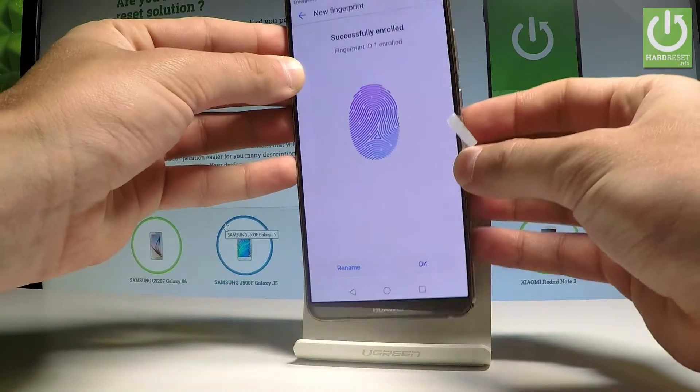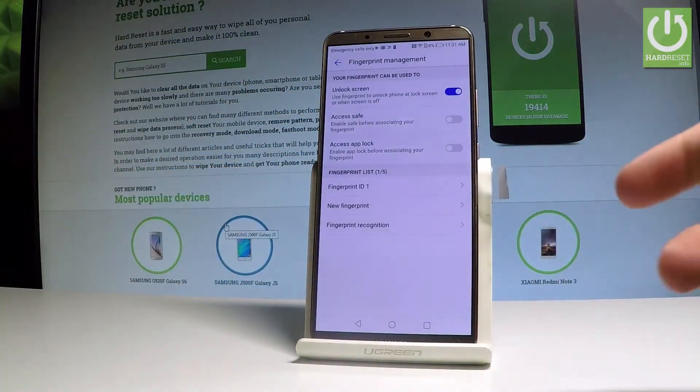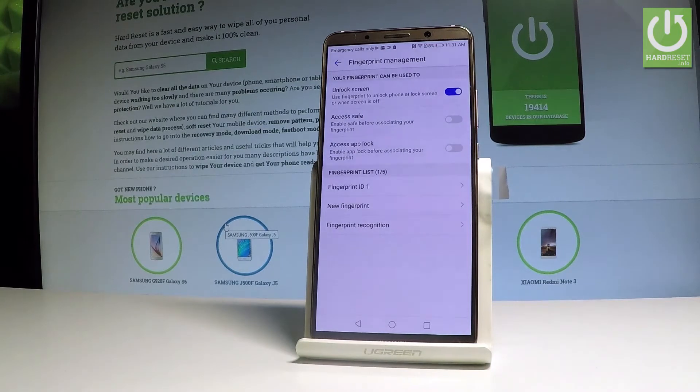As you can see, you have just added the fingerprint. Tap OK and here you have some fingerprint settings. You can use this fingerprint to unlock the screen, or you may also use it to access safe mode or to access apps that are locked. In my case, let me leave it just to unlock the screen.